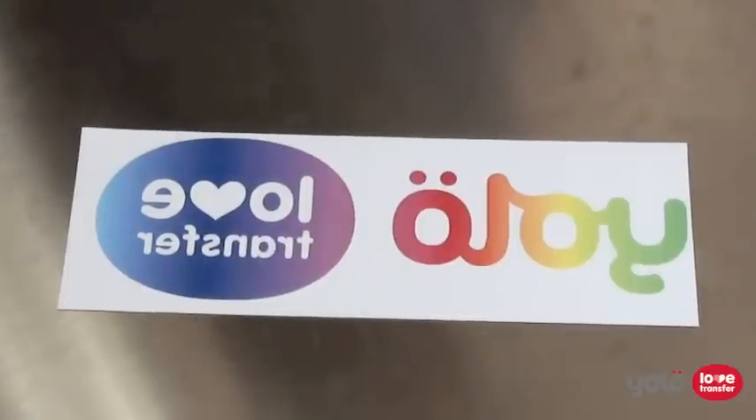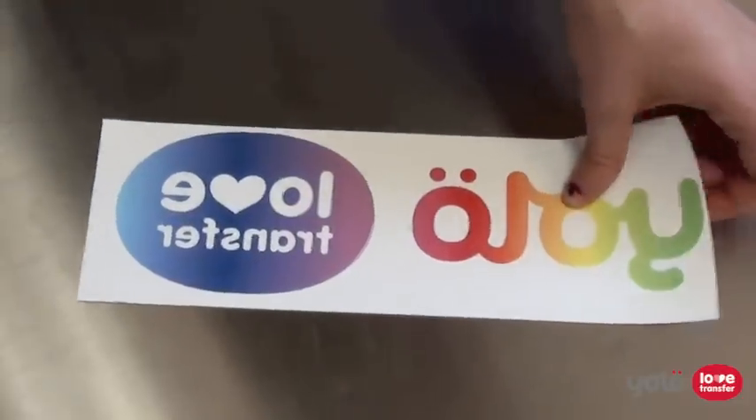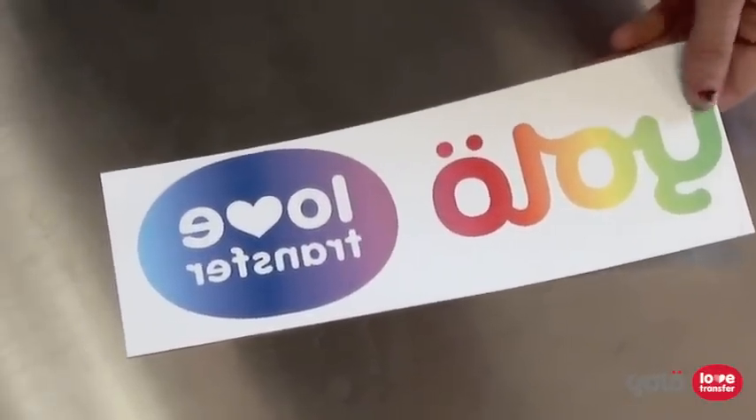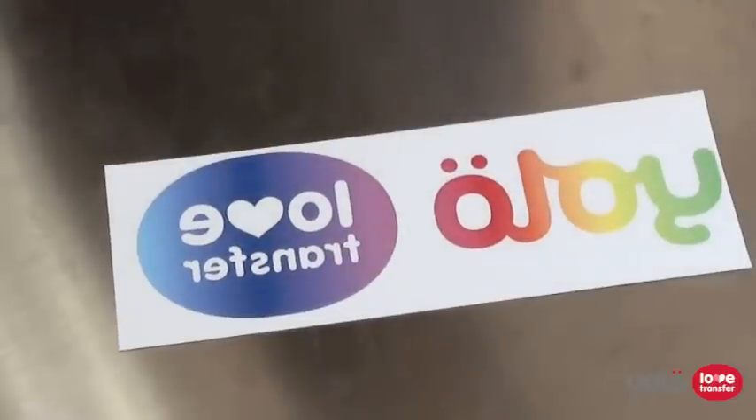For the following examples we are going to use this version of our logo, which features a wide range of colours, so we can see how they look on the different fabrics. We are also going to leave the surrounding unprinted area so we can see how this shows up as well. You could obviously cut much closer to minimise this issue.